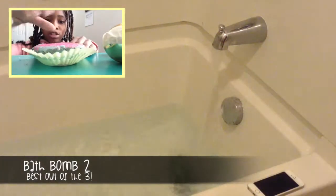This bath bomb was the best, and it just needed a round of applause, so please applaud this bath bomb.